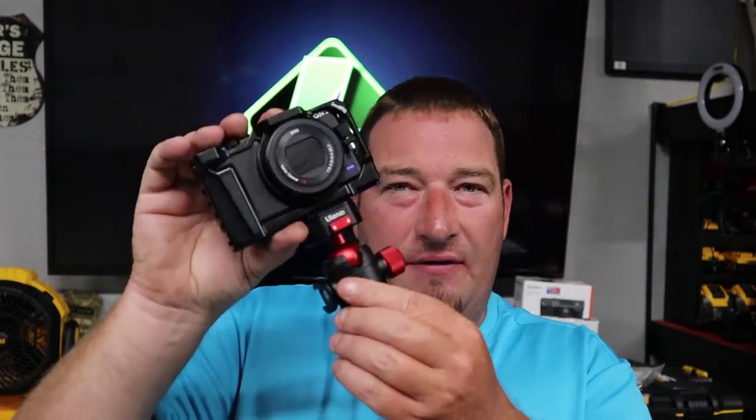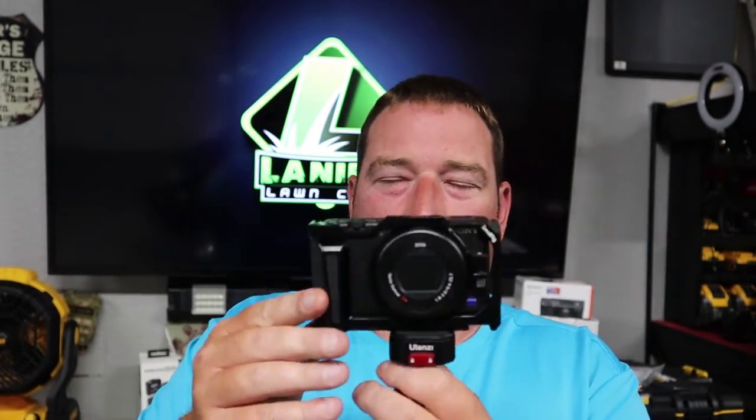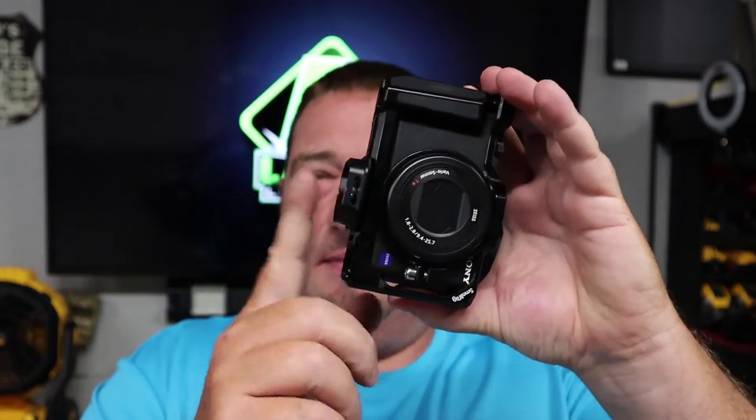As I was looking for a case for my ZV-1, I've got this ball with the Ulanzi quick release mount and you just push two buttons here and it clicks right in. The problem I was having was trying to find a case that would fit my ZV-1 with the SmallRig, and I was hoping to find something I could leave my adapter on as well, but something that wasn't too huge — and I couldn't find anything. So I decided to do some research, order some stuff off Amazon, see what worked and what didn't, and make a video for you.